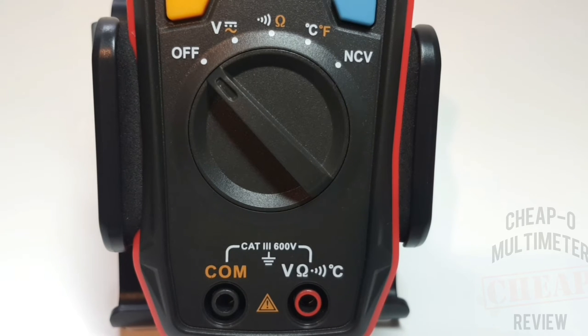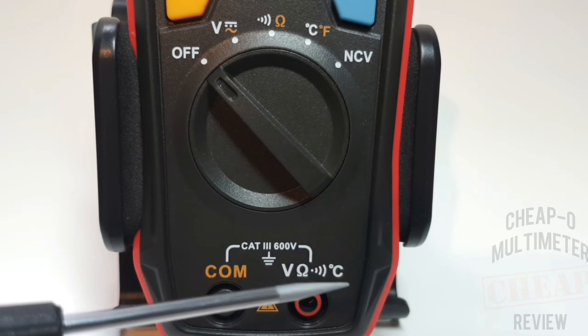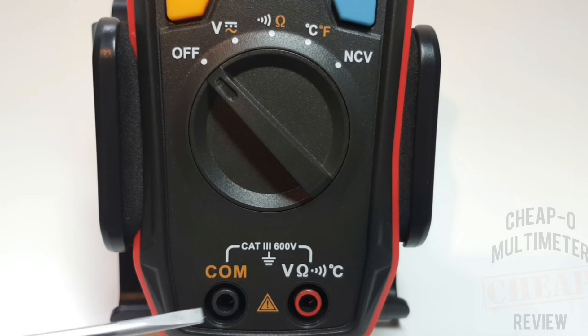Looking at the actual functionality, you'll notice right away it does not do current - not even milliamps. If current is not a necessity or you already have a meter that does current, let's take a closer look. There's no input jack whatsoever - no milliamp jack, no high current, no microamp. Instead we have our common on the left and on the right: voltage, resistance, continuity, and temperature. That's it - really basic.